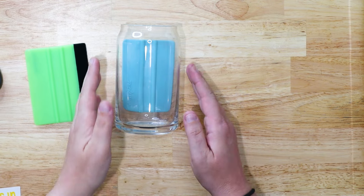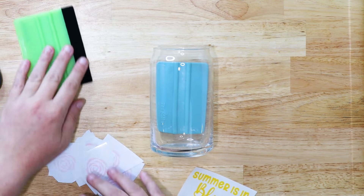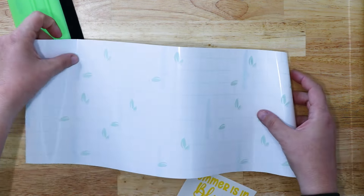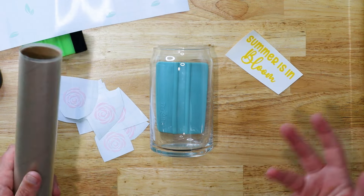Like I mentioned at the beginning of the video, I mismeasured before I cut, so I won't be placing this as a full wrap around the cup because it's too big. This is one of those times where you pivot as a crafter, and that's OK. Maybe you didn't measure perfectly the first time, but we can still make it work without wasting vinyl, and I'm going to show you how to do that.